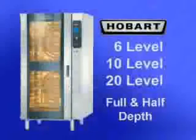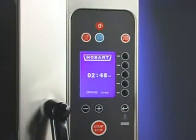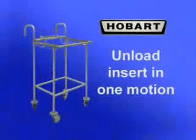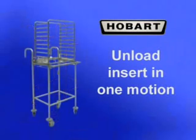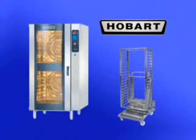The Hobart Combi ovens are sized 6, 10, or 20 levels high, both full and half depth. All models include a digital programmable control. On 6 or 10 level ovens, the accessory landing table can load or unload the insert in one motion when the oven is mounted on the correct stand. The 20 level ovens are installed with legs and come with a trolley to allow loading or unloading all racks in one motion.